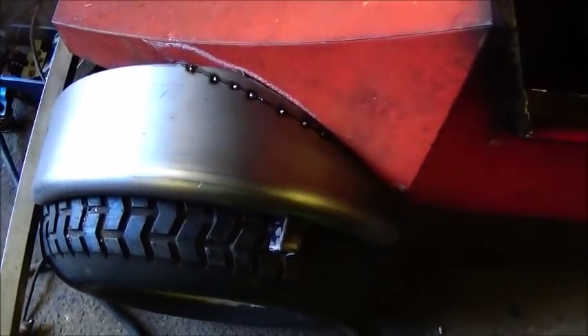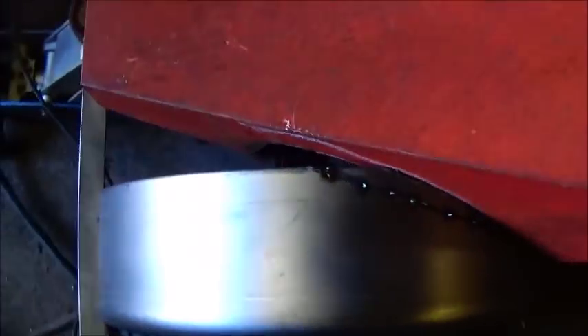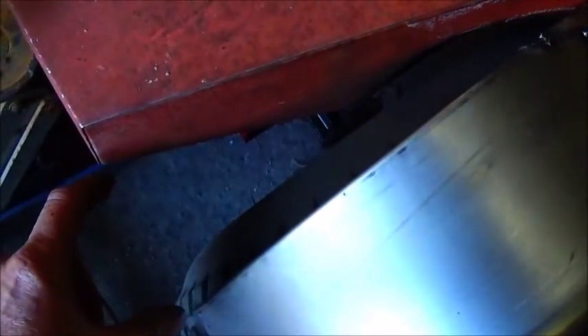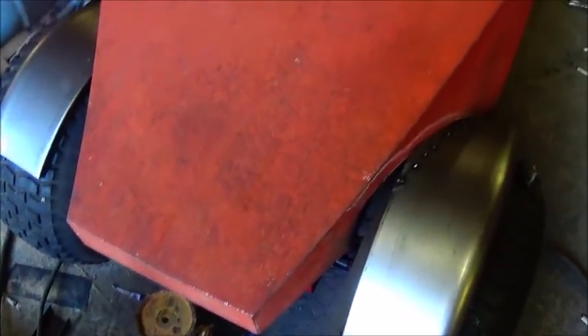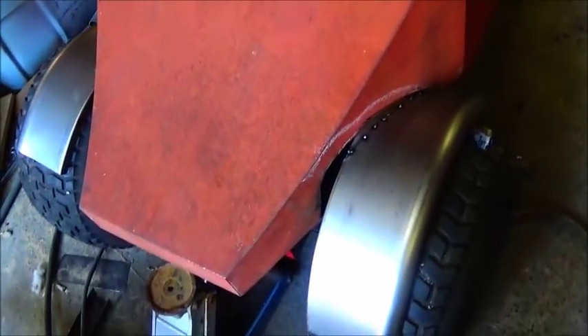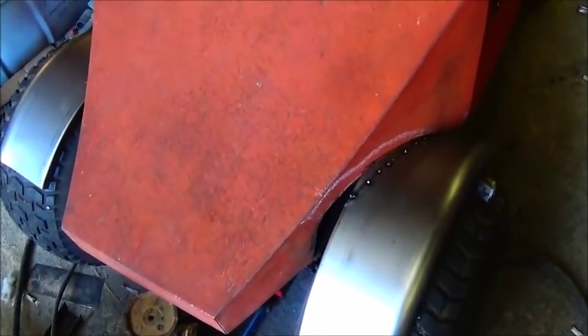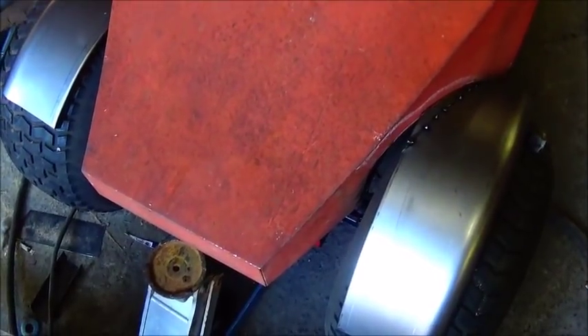I couldn't find fenders wide enough to come out and cover the tires, so I'm gonna come down with a piece in the center here, wrap it around and weld it in — I think that'll end up looking good when we're done. Still haven't cleaned my mess up around here, but we're gonna try to get these fenders mounted on and get that finished up.